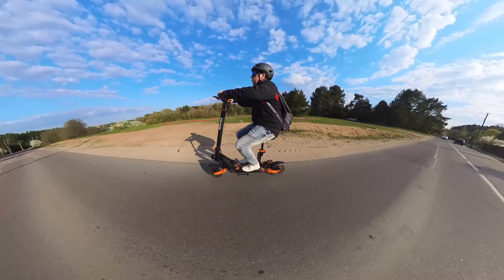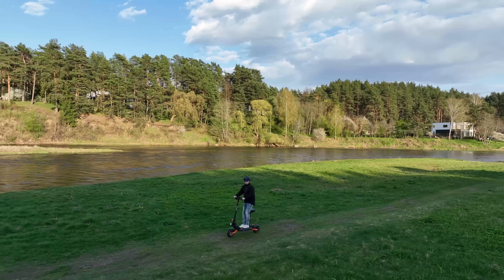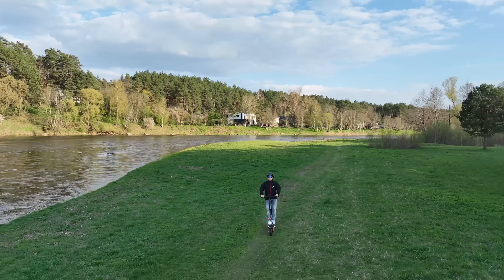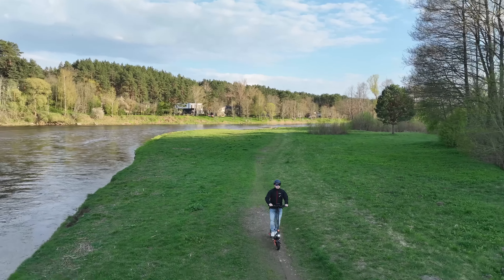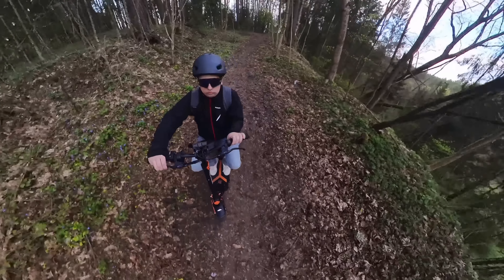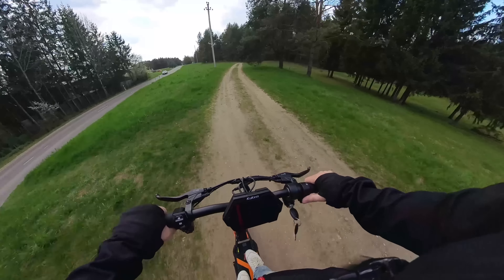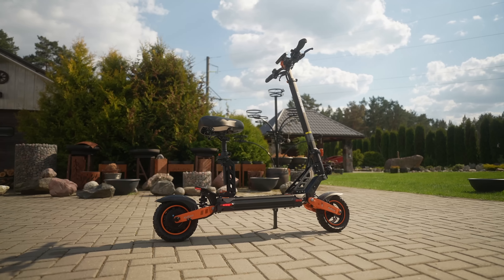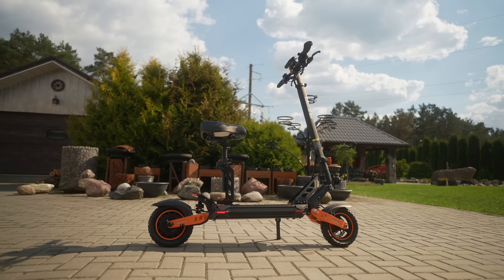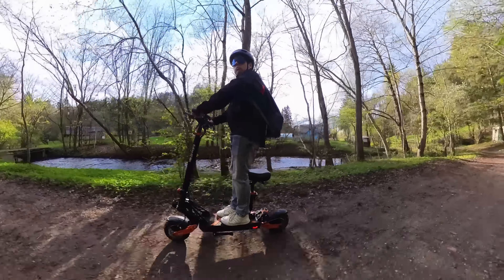All things considered, the Kukirin GT Max offers excellent value for money and I can easily recommend it if you're looking for a lot of power and plenty of features. What do you think about the GT Max scooter? Would you buy this one or would you choose another option? As always, like the video if you liked it, subscribe to the channel if you want to see more videos like this — it was Linus, thank you for watching, and see you soon.